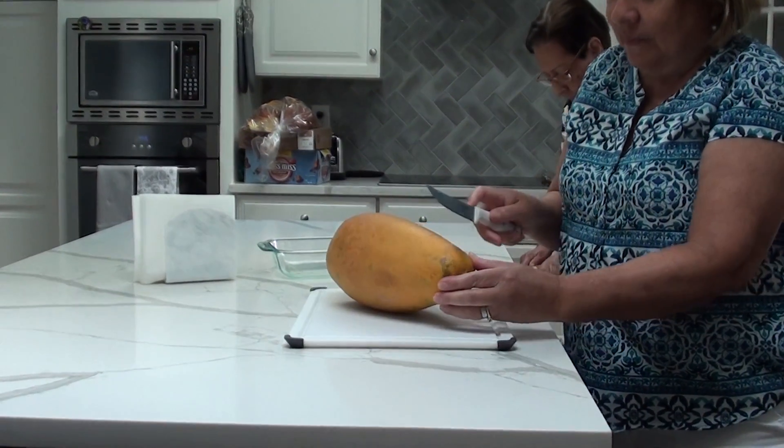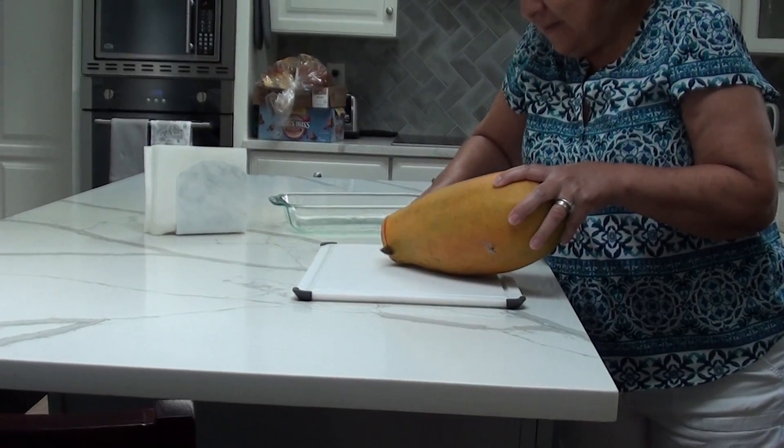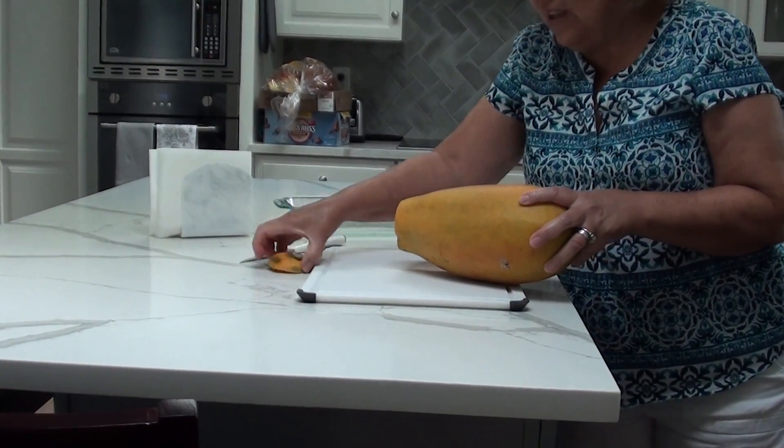To cut the papaya, you have to go first and cut this piece. You see how good it is?